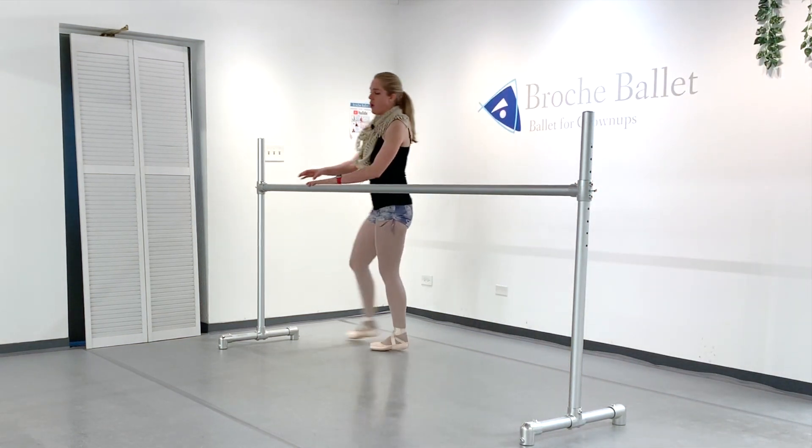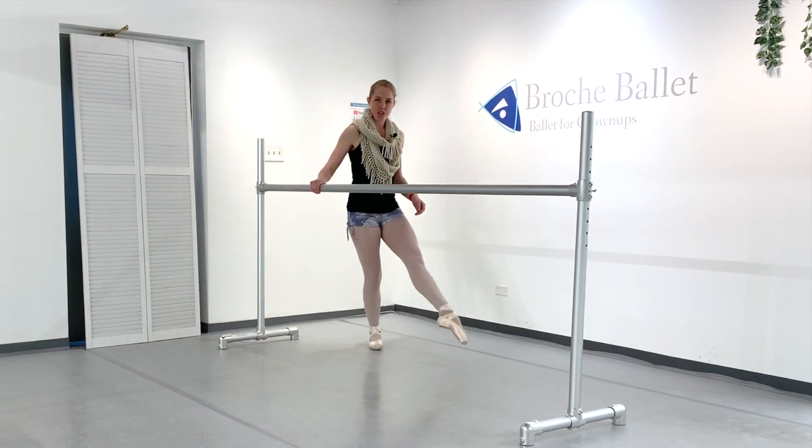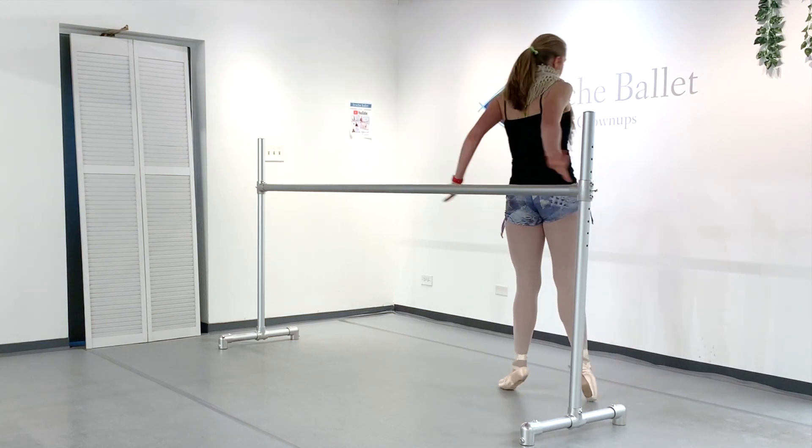It's almost like through that bevel and then demi. So we go: step brush, point, demi, step brush, point, demi.